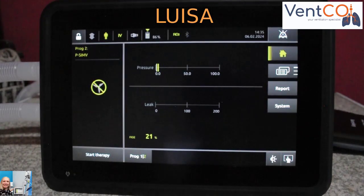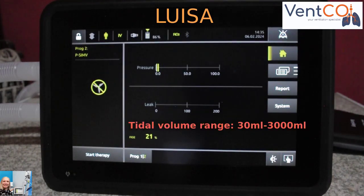For the adult and pediatric population, tidal volumes are possible from 30ml up to a maximum of 3000ml.